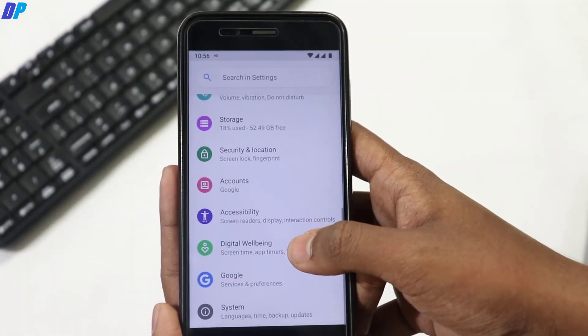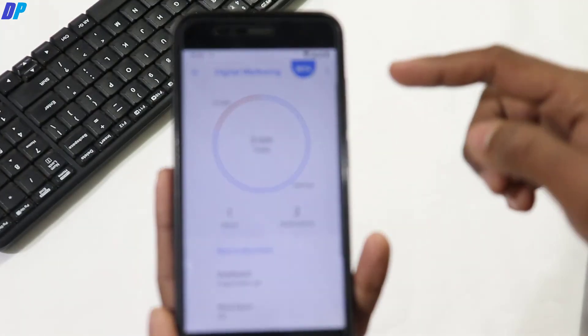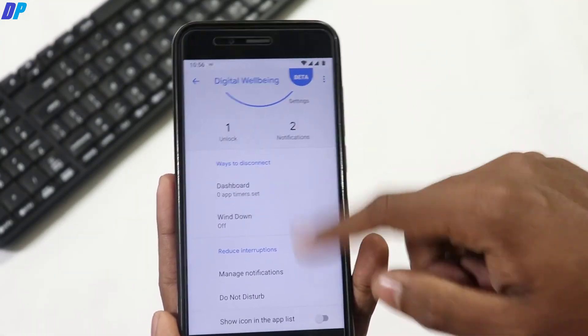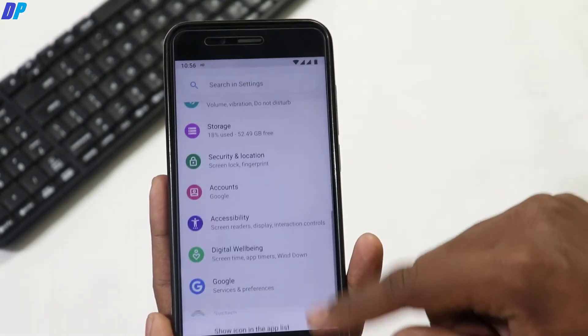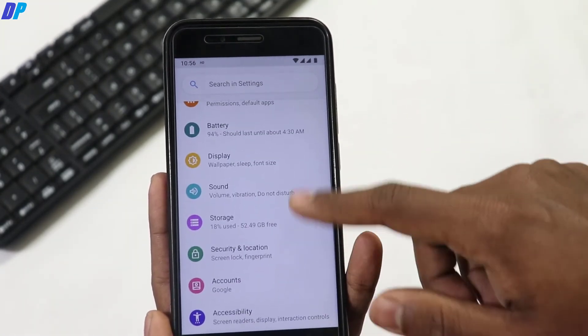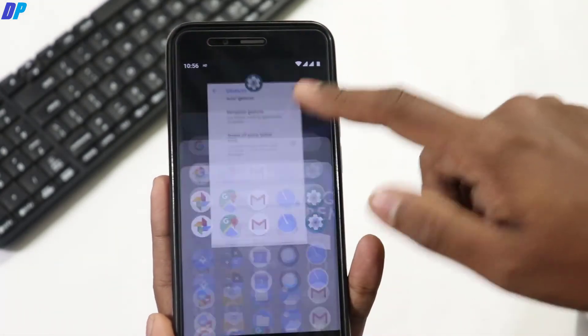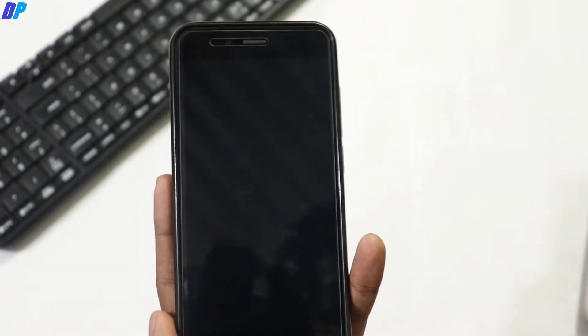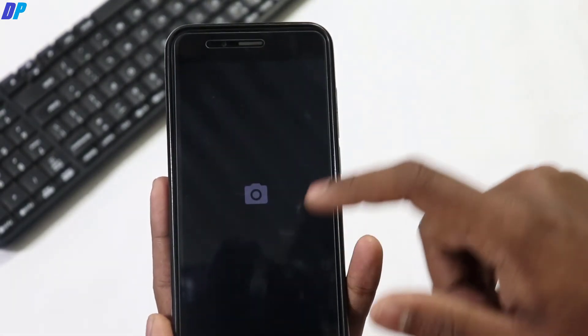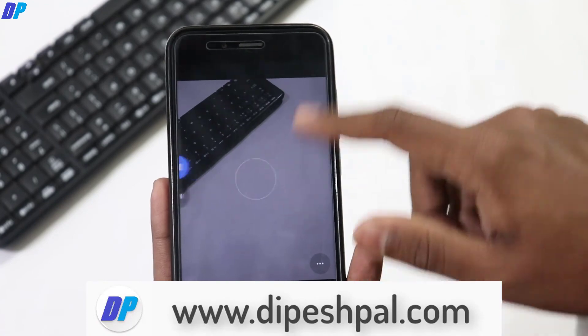Digital Wellbeing is also included with this ROM. The battery backup is also very good — you can use your device up to 15 to 17 hours on a full charge, even with mobile data on all day, using Wi-Fi, or playing PUBG and other games. It will give you a huge battery backup of up to 15 to 17 hours.